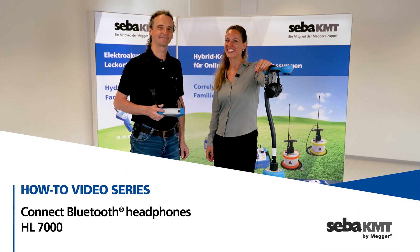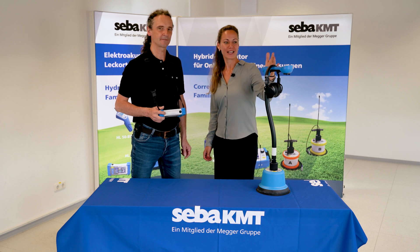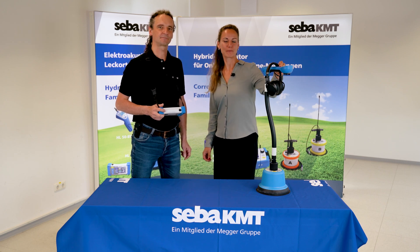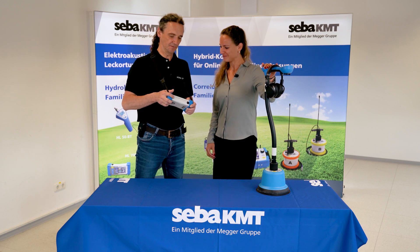Hello! Welcome to another episode of our mini-tutorials. Today we are talking about the Hydrolux HL7000 ground microphone and we want to show you how to connect the Bluetooth headphones to the device.